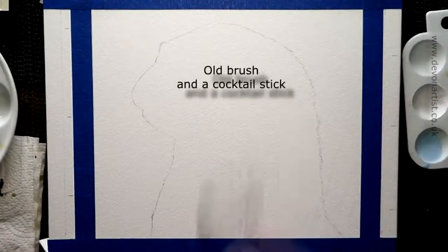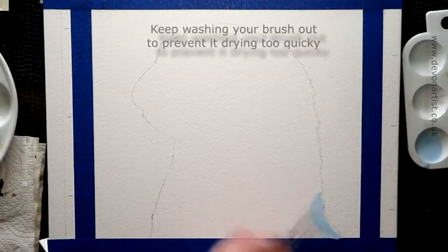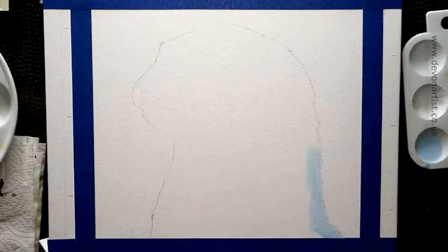So I use blue masking fluid as you can see here, which is the one I tend to prefer because I can see where I put it on the paper.